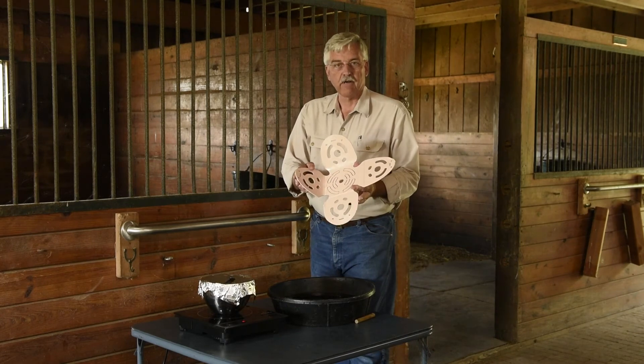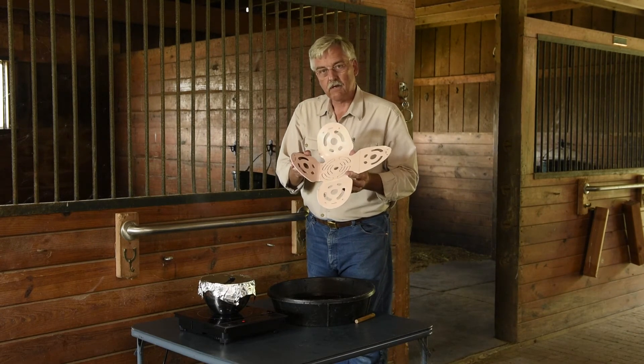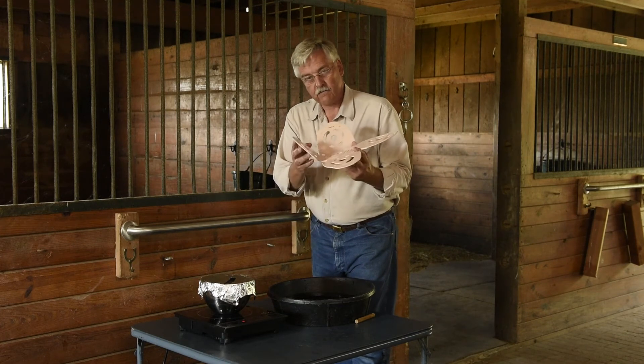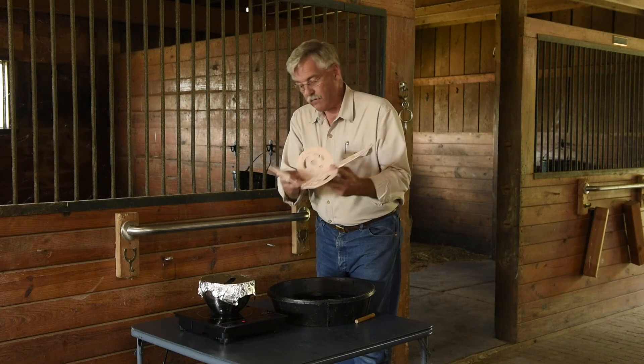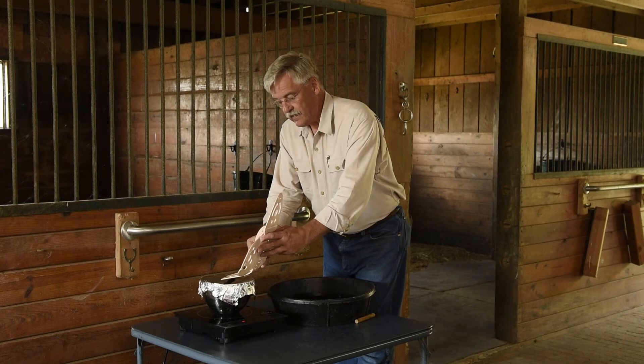Now let me show you another aspect of what makes the Harmony grazing muzzle truly the only fully customizable grazing muzzle for your horse available. I'm going to take this side that I had previously bent up and just warm the end of it — again back over the steam as we did before.